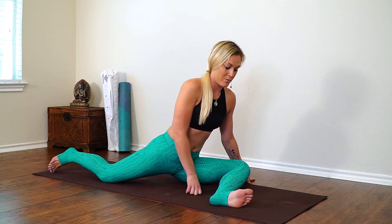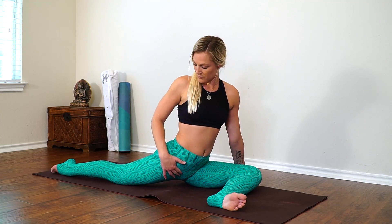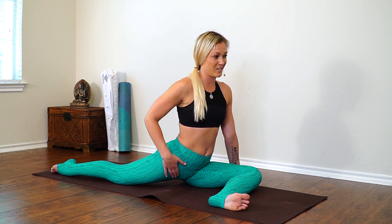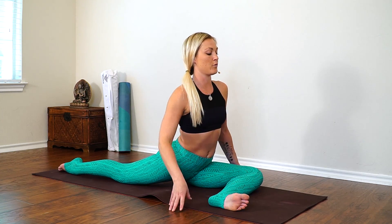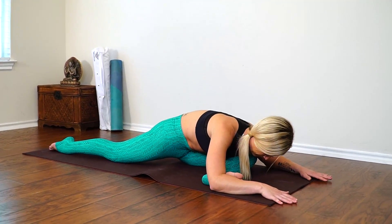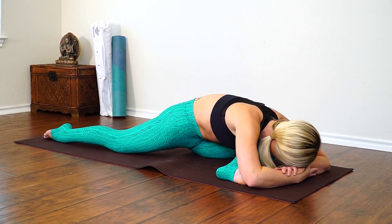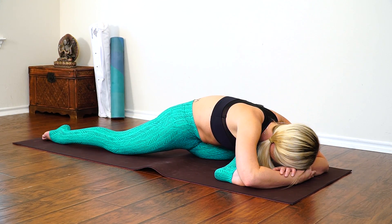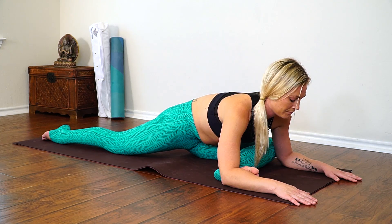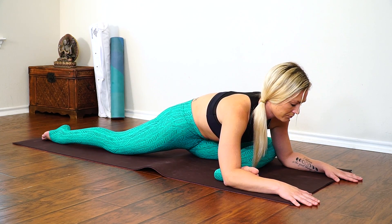And if one side of your splits looks completely different than your other one, that's totally normal — it takes a long time for them to both even out. We'll start to make our way into our half pigeon now on our left side. If you can get the shin nice and parallel to the top of your mat, really flex through that foot. If your hip's not all the way down, tuck this front foot in towards your hip. Make sure all five back toes are pressing firmly into your mat. Inhale, sit up really tall — lots of length in your spine. Exhale, fold forward. Breathing into our left outer hip now. Using your breath to melt you deeper into the pose, sinking a little deeper with each exhale.